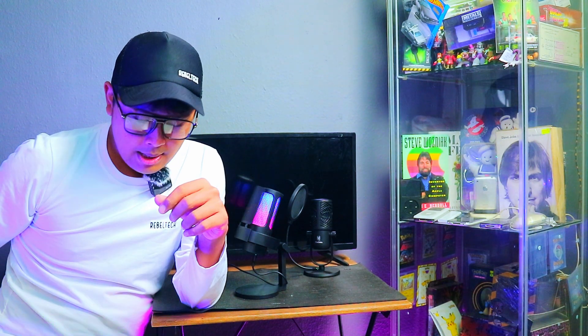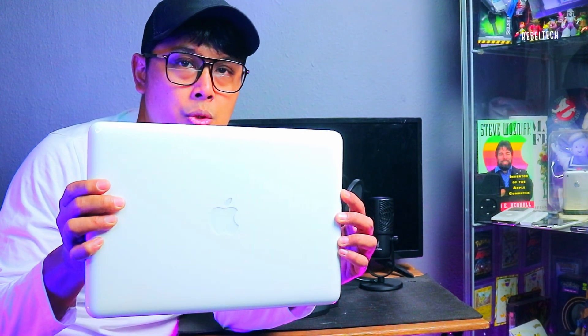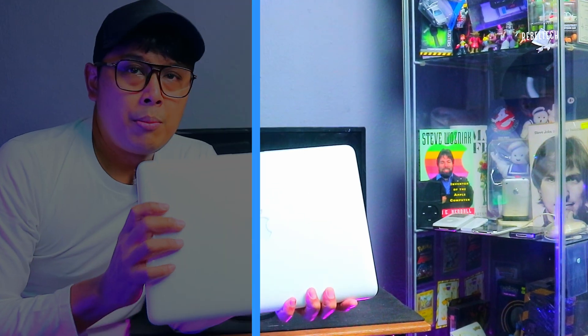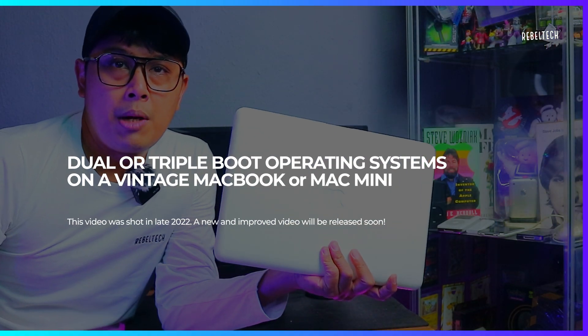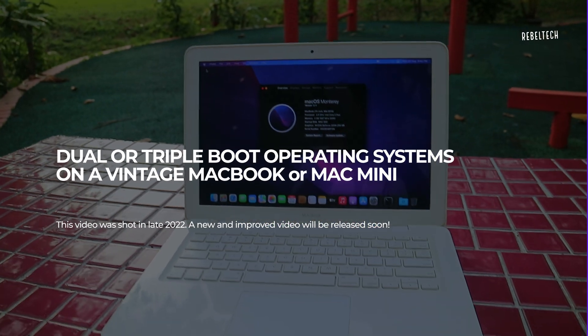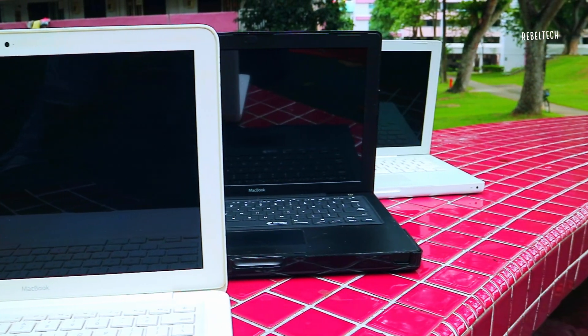Hey, what's up guys, welcome back to the Revotech channel. Today I'm going to be showing you the last ever MacBook White — the A1342 MacBook 13 inch mid 2010. I'm going to be telling you why this MacBook White is still relevant in 2022 onwards, and why it's collectable. This is the last MacBook White that Apple released before they discontinued it.